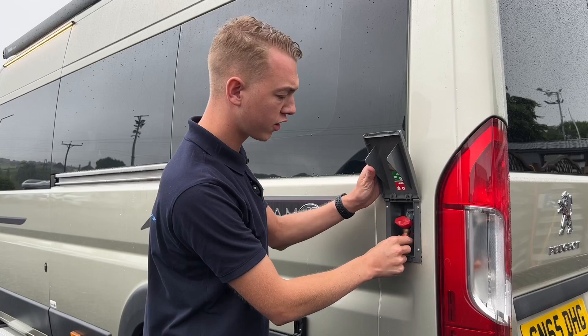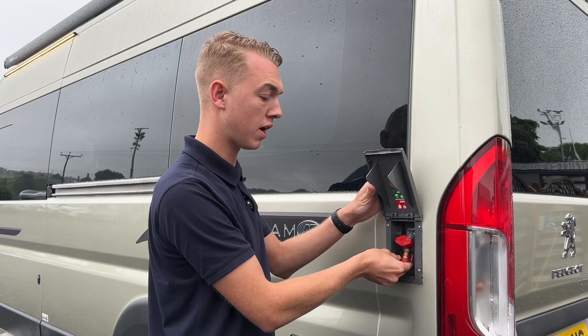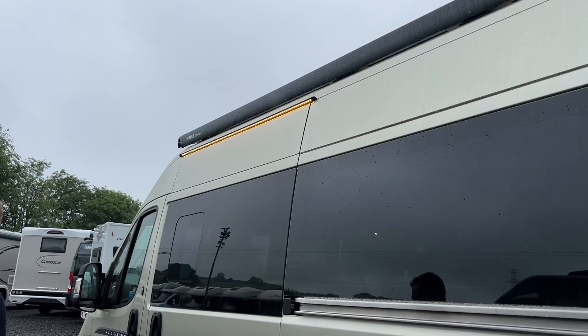External gas points — if you are doing some outdoor cooking, you get a quick release connector which goes in here. You need a length of orange hose and two jubilee clips, then you turn it on and you can power the cadac or the external barbecue to do some al fresco dining underneath your awning.